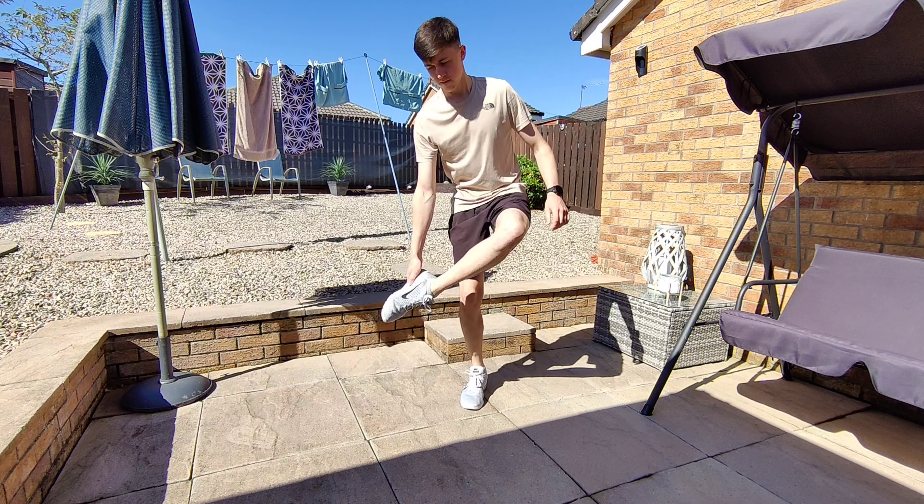For skill 8 I wanted to learn the bo staff spin. I don't have a bo staff, so I had a look in my garage and found whatever this is. The tutorial was pretty easy to follow and I picked it up fairly quickly, but that was one of my main problems — I was spinning it far too quickly and kept losing control. After a bit more practice and learning how to keep it at a controllable speed, I got it.